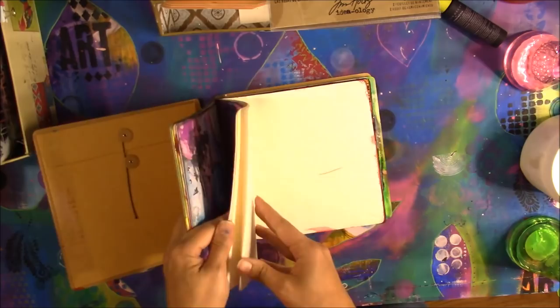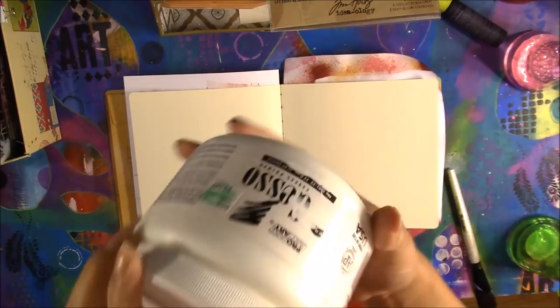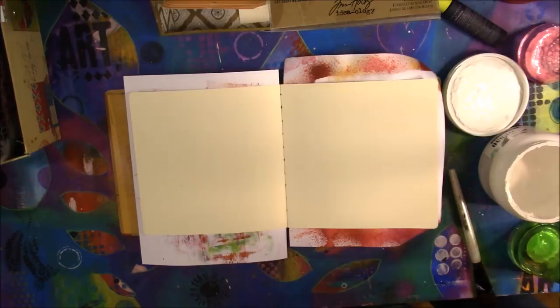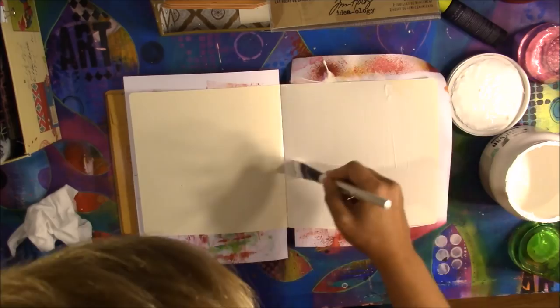Hi everyone, welcome to the Homegrown Artist. Today we are doing another art journal spread in our YouTube art journal. I'm putting some paper in the back to protect the pages behind it because I'm fixing to use gesso with this Simply Simmons inch-and-a-half flat brush, and I'm just using generic gesso from Hobby Lobby and spreading it on both pages.